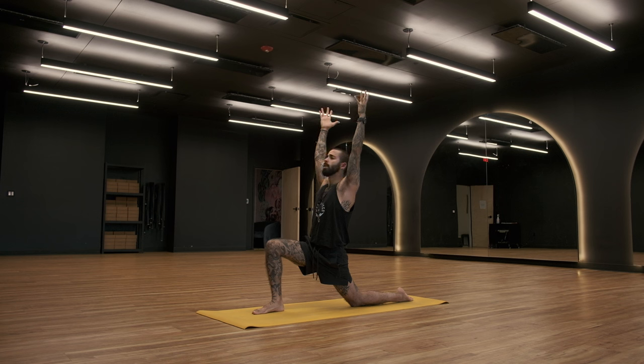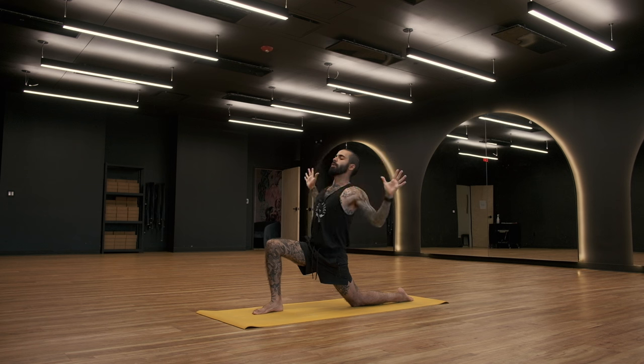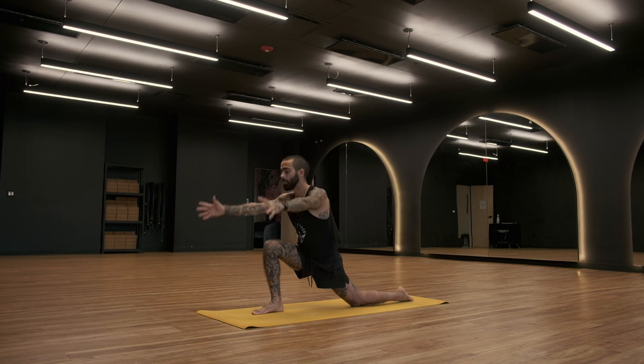Let's go ahead and take an inhale. Cactus the arms on your exhale. Stretch the shoulders, bring the elbows back and down. Inhale, bring arms back up to the sky. Exhale, fingertips come down to the mat.